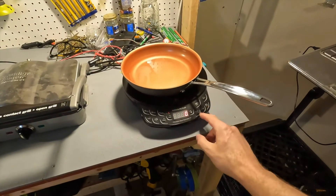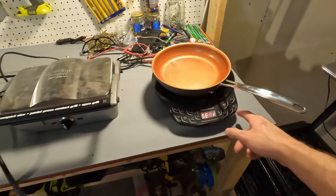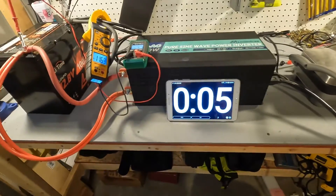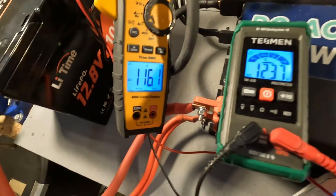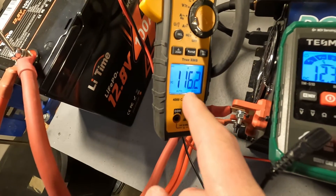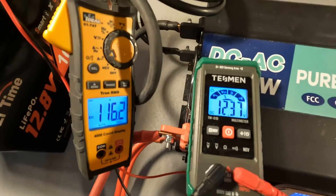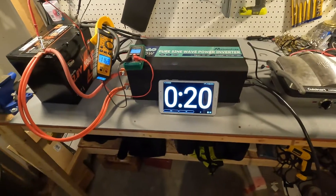First we're going to put the induction cooktop at max — 1300 watts — and hit start. Our timer is set. Our amperage is 116 amps going through the battery right now and our voltage is down to 12.37. After five minutes we'll see where we're at.